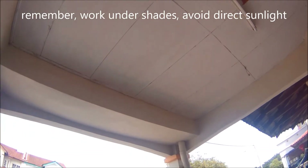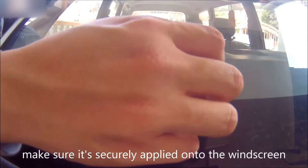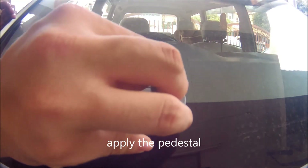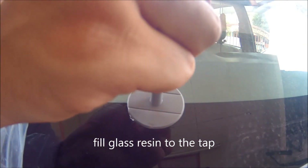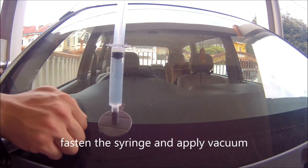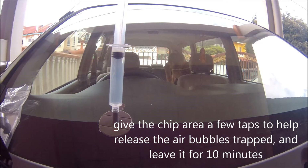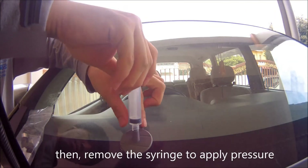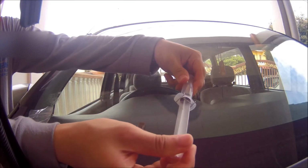Remember, you need to work under shade. Place the adhesive seal around the area of the chip, then remove and expose the other adhesive layer and place the pedestal on top. Put a few drops of glass resin in, then apply vacuum using the syringe and give it a few taps around the chip. Once the air is fully sucked out — after about 10 minutes — start creating pressure.